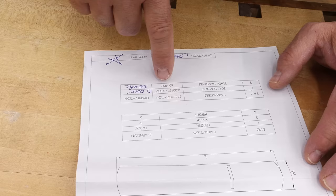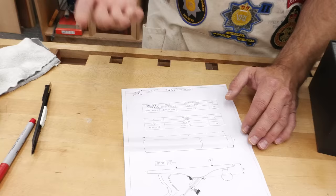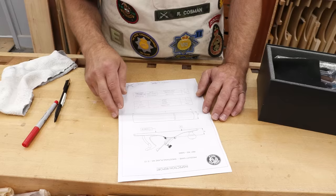Blade hardness: 60 is the specification; it actually came out at 58. And that's on the low side. We typically would work 60 to 62. And then it gives the length, width, height — not that critical information.